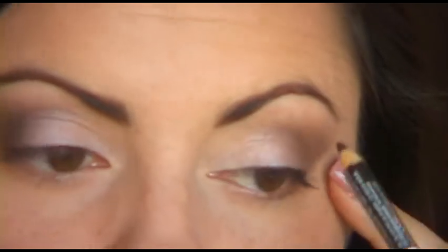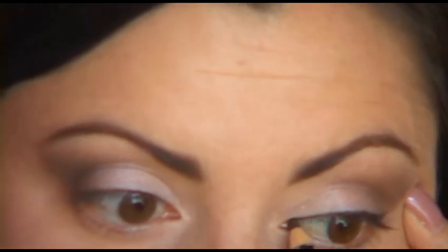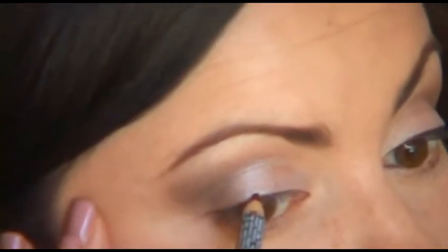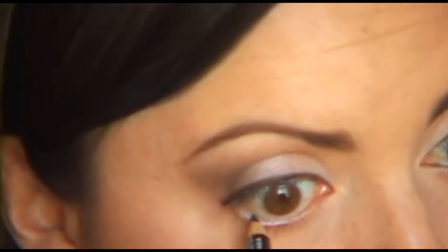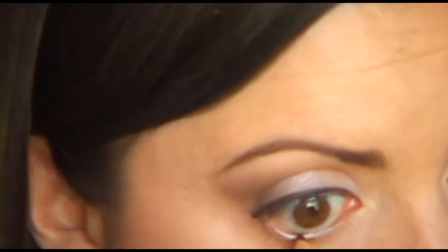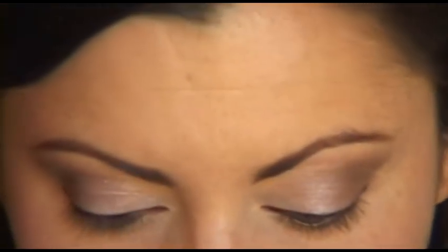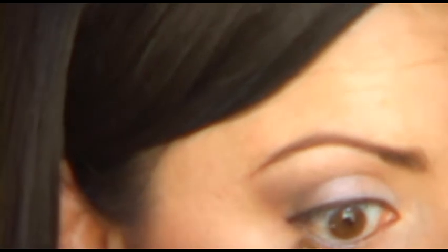Now I'm going to take my NYX black pencil eyeliner and go ahead and line my eyes. I like to take it really close to the lash line for a nice clean thin application of liner. I'll do that on the other eye as well. You can use any liner you like — I prefer pencil, especially for a daytime look. Now I'm going to go ahead and line the waterline.